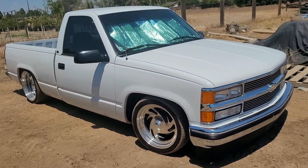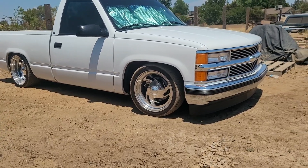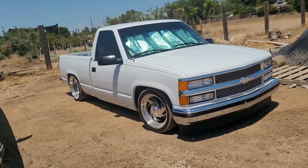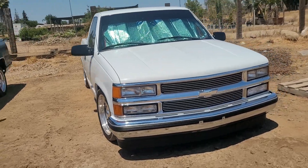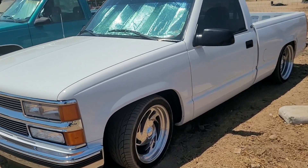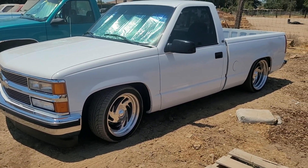This truck was a build in between everything. Just wanted to update you guys on what's new with the fleet. Thanks for watching.